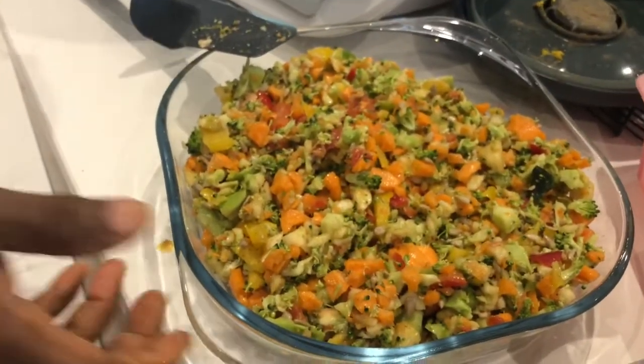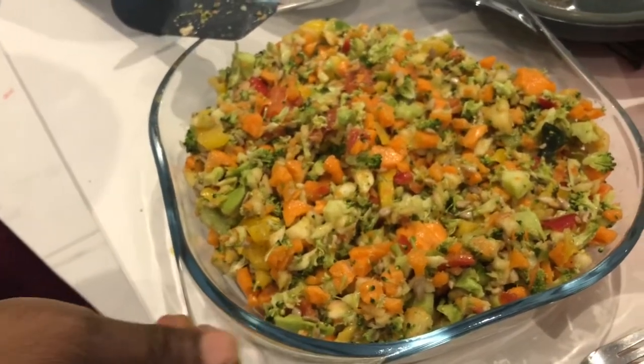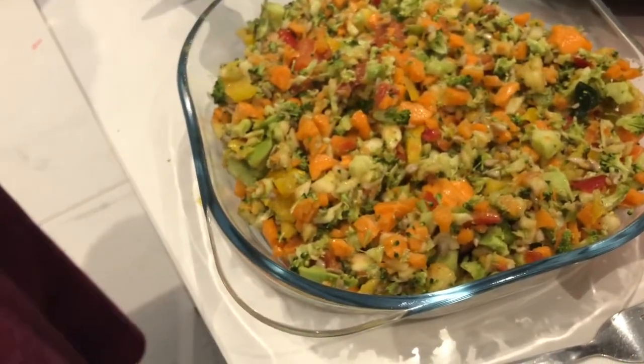We're going to have this with our spaghetti this evening, and my household is going to love it. Subscribe to my channel and like, comment, and share. Bye!